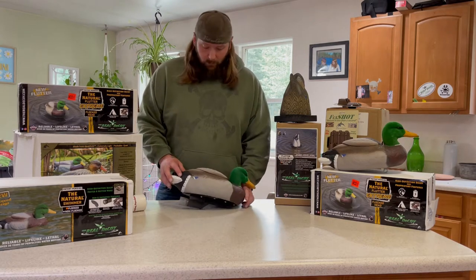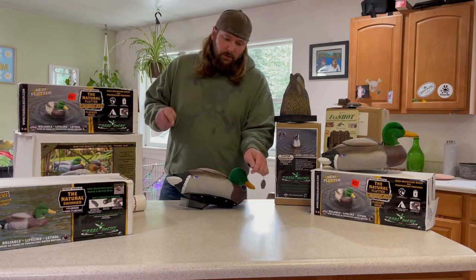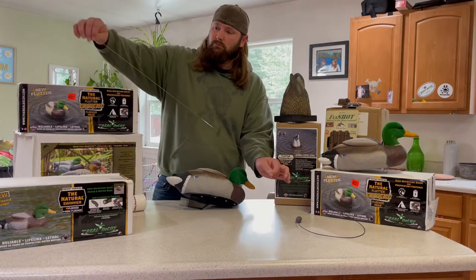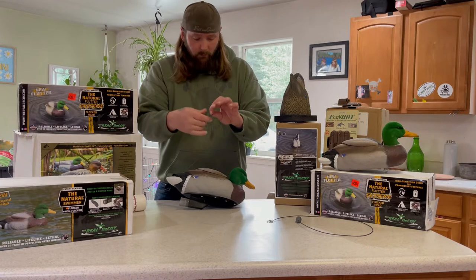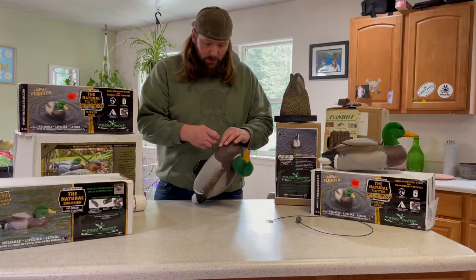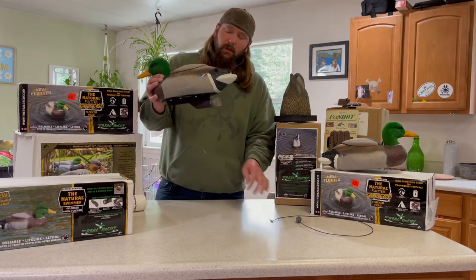Now let's talk rigging. What do I do for rigging? All I've done is taken this Texas rig and run about 36 inches of 20 pound test to a swivel clip. You're just going to put that swivel clip like you normally would on any other decoy, lock it on there.